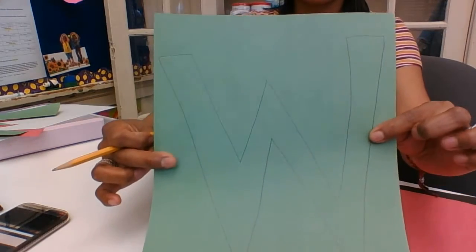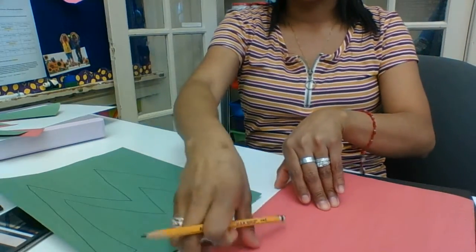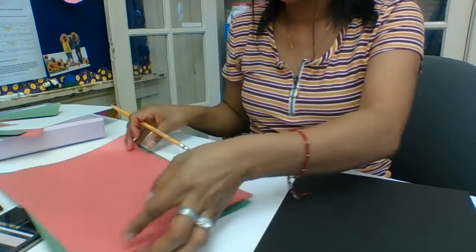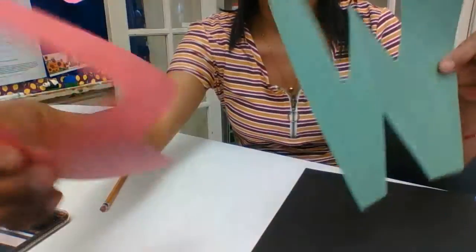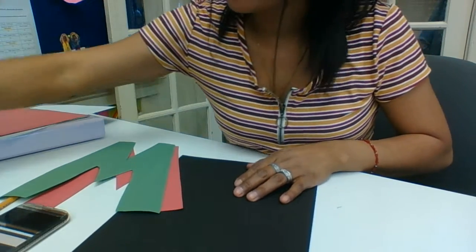I made a green W. And then we're gonna make a red W again. So I already did that. Here is my cutout — I cut it out already. I did a green one and a red one. And we're gonna glue it down.